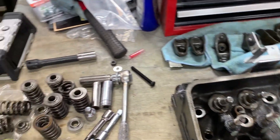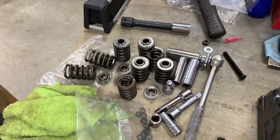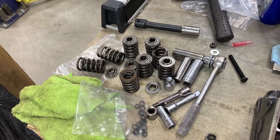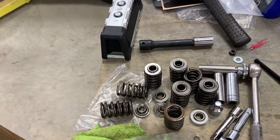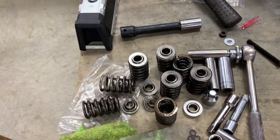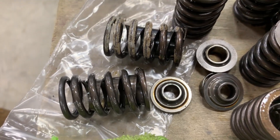They said, well, what pressures do you want? And I had looked online and they said what they call Z28 springs would work. So the machine shop put on some Z28 equivalent pressure springs. They did have these inner spring dampeners on them, as you can see.